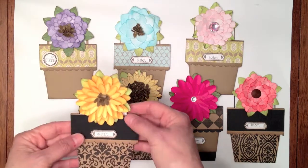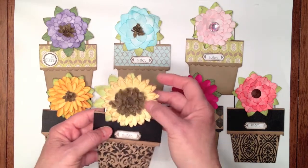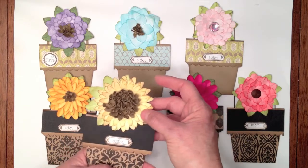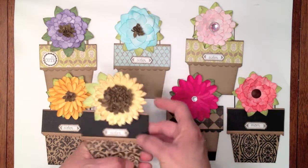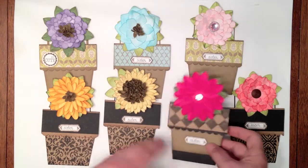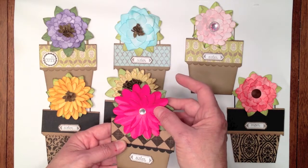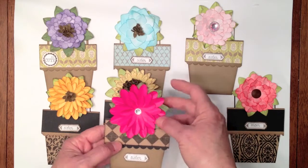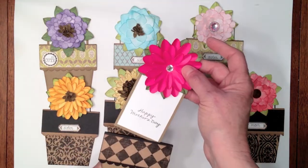Then I have this little sunflower one right here. This one I did put some little stickles on the outside edges and it also says Happy Mother's Day. And then there's the one that's the only one not out of solid white cardstock — I went ahead and cut it out of hot pink cardstock, but I did ink the edges with, I think, more lipstick. And I put a little bling in the middle and I stamped it.